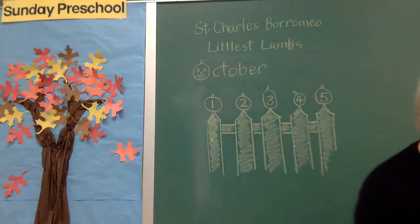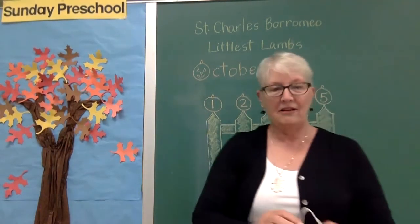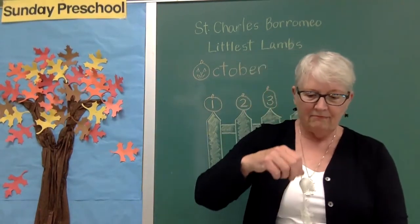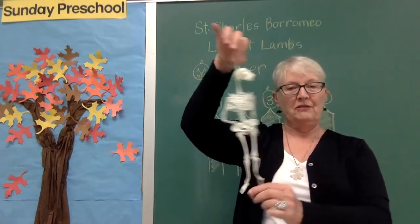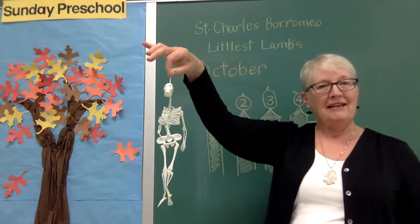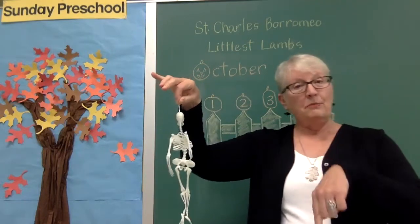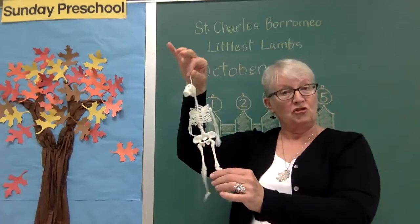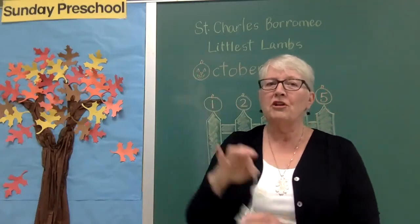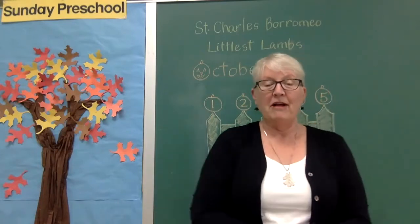Stand up — and I brought with me today, here he is, I have Mr. Bones. It's a skeleton. God made our bodies, and one of the things he put inside our bodies is strong bones. So we're going to shake our bones today to do a warm-up song. Are you ready? We're going to start out by first shaking all your bones — first we'll shake our head bones.